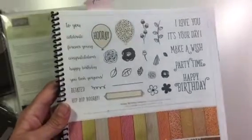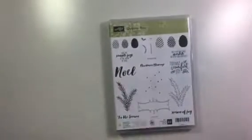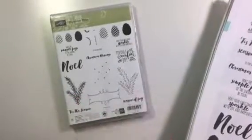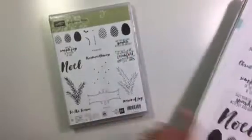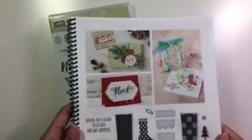The next thing is the Christmas Pines stamp set, which is actually in the annual catalog on page 120. I love this set — it has pine boughs, pine cones, and some nice sentiments. You can see on page 121 some of the cute little things they've made with that stamp set.